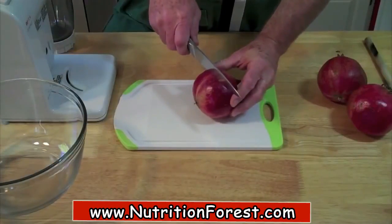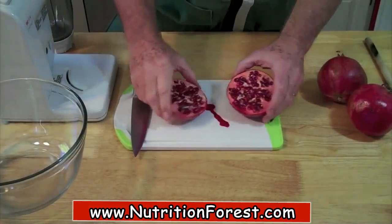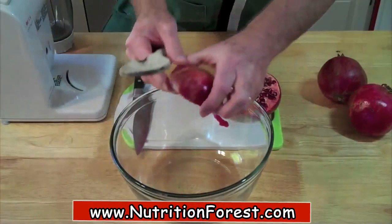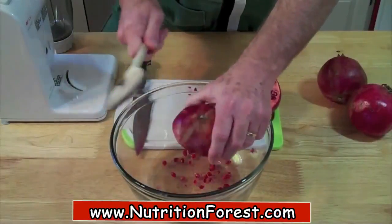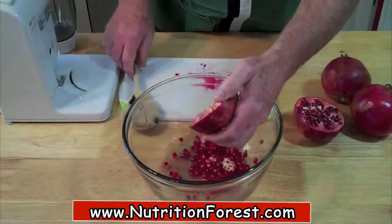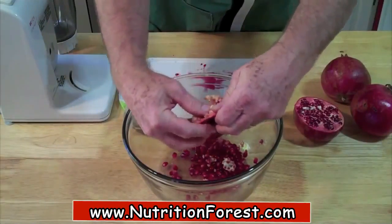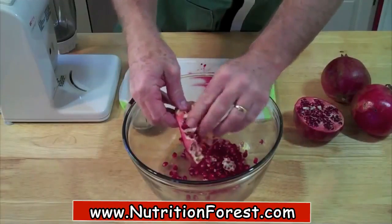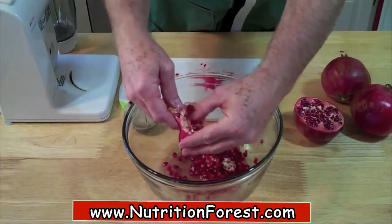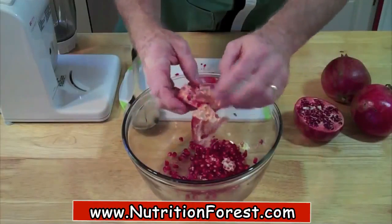First thing we need to do is cut our pomegranate in half. You can see we're losing a little bit of juice already. Now take a large bowl, a wooden spoon, and the pomegranate half, and we're just going to knock those arils right out. I'll just peel that back — there's a few left in there — and run a finger through to get them. You've got to be very careful with this method because the juice can spray a little bit. Wear clothes or an apron you don't mind getting stained.